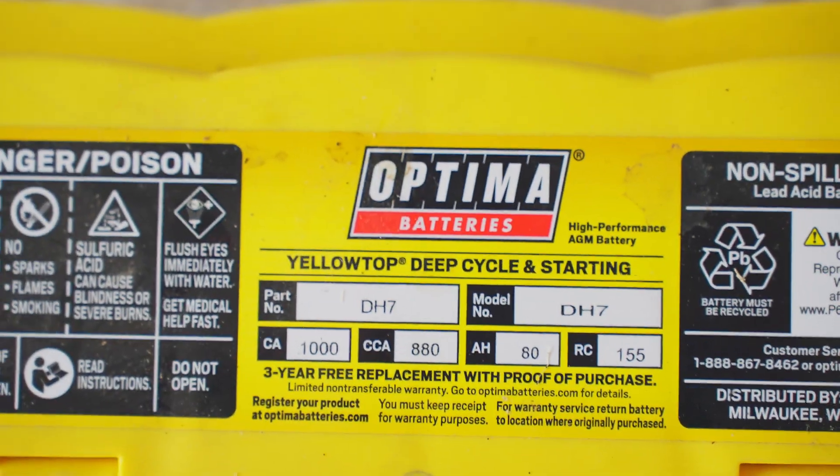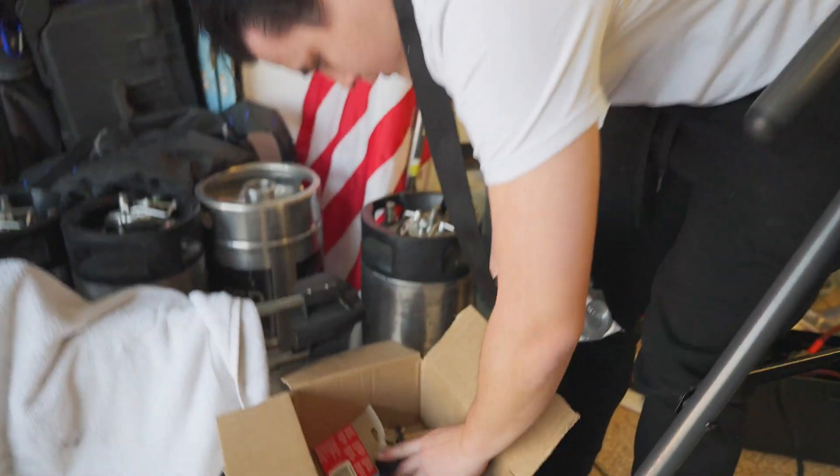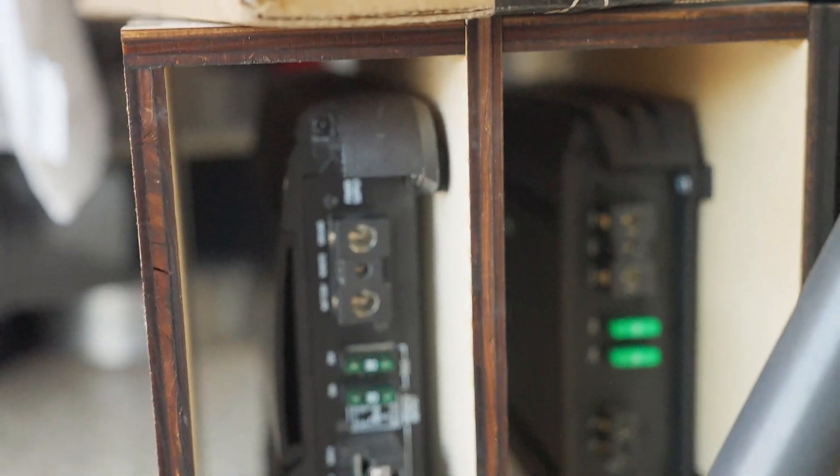They have this yellow-top battery — it's about 80 amp-hours. Should get the ductwork done. Over here we need everything Cal's done. We've got the two amps.